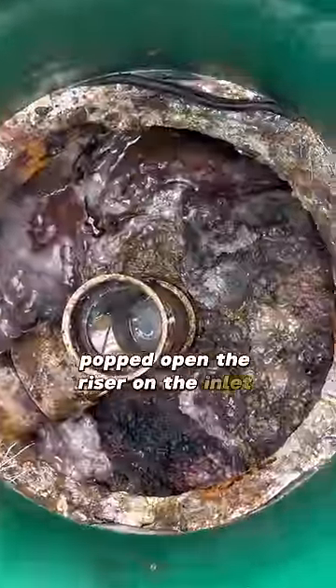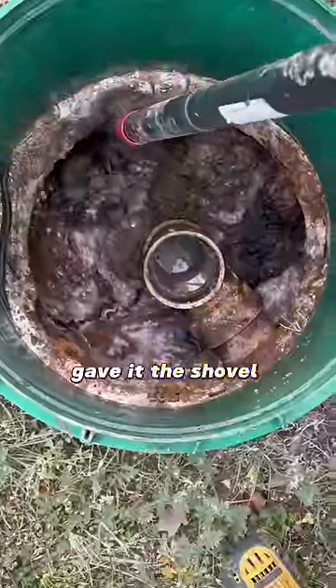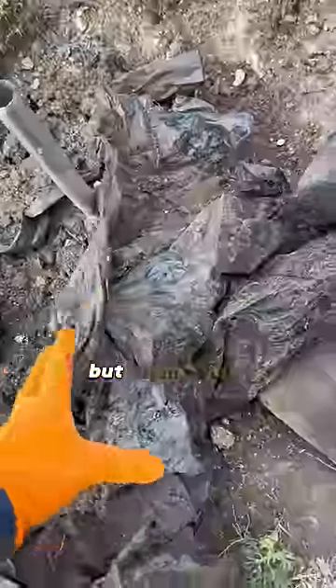Popped up in the riser on the inlet side and it looks funky already. Gave it the shovel test — we've got quite a bit of floating scum, but thankfully there's some water.